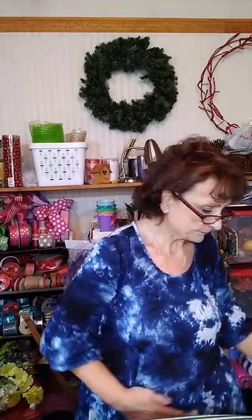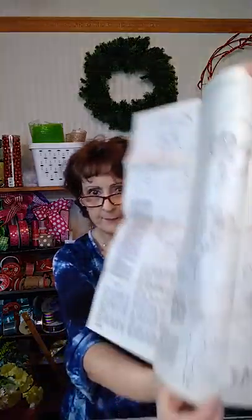Hi everybody, this is Mitzi with Sassy Tech Santa Designs. Today I'm going to teach you about the liquid embroidery basic eight primary colors that I got at Hobby Lobby. I'm going to make some dish cloth drying towels for Easter. The designs I picked out today are a little lamb and a little rabbit - those are the ones I'm going to make today.